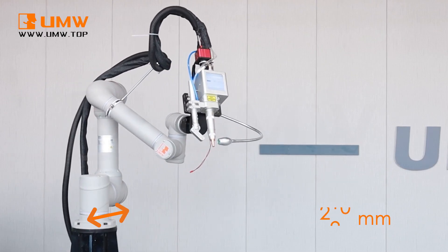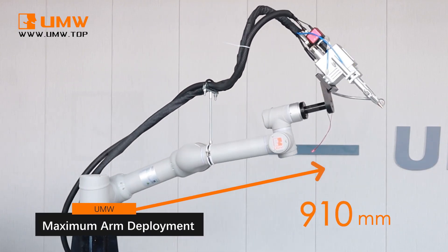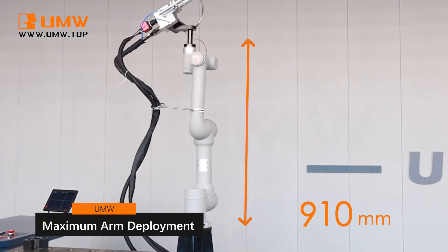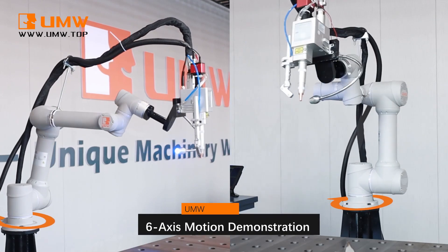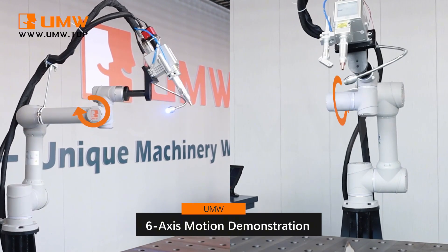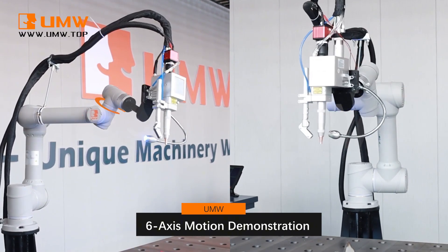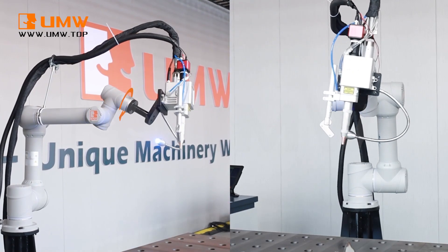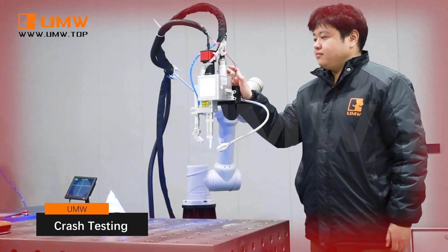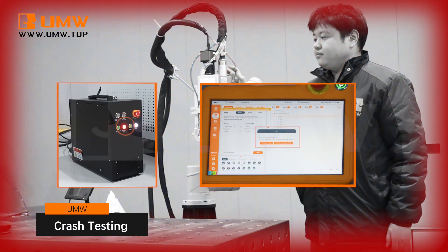The robotic arm features an impressive reach of up to 910 millimeters, enabling it to handle a wide range of tasks with ease. Equipped with six independently movable axes, the robot offers exceptional flexibility and precision. Its lightweight and compact design make it ideal for small or confined workspaces, and it is also equipped with a collision warning function.